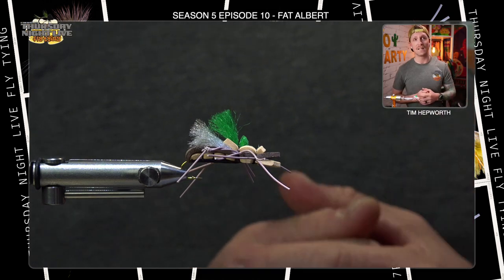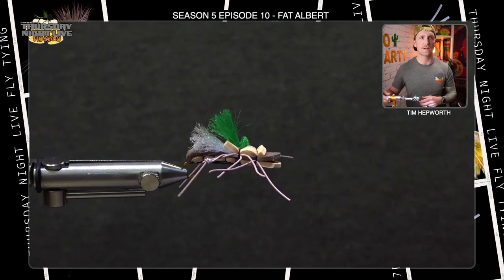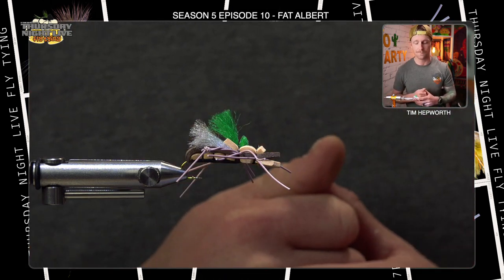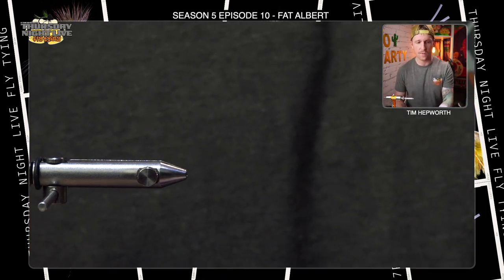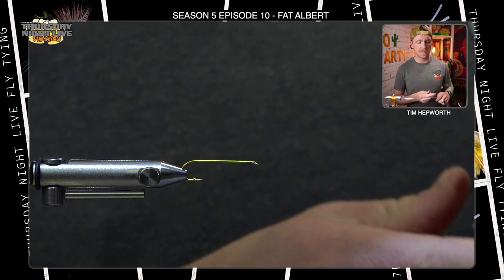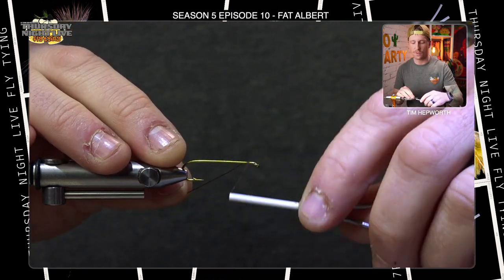Alright guys, let's head over to the vise and get going. You can see this Fat Albert pattern — great little hopper crossover pattern, could even look like a stonefly depending on the colors. Today we're going with peachy tan and brown with a black underbody. I'm going to get the hook placed in — tying this on a size 8 terrestrial hook.